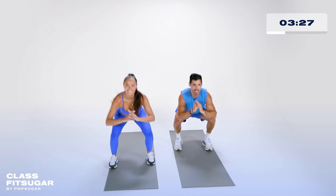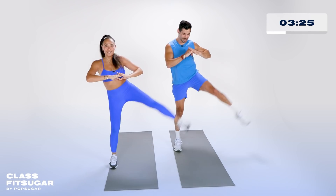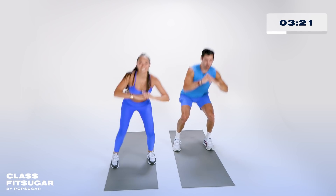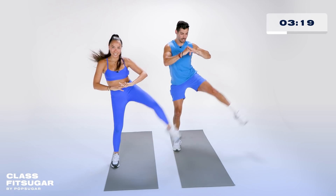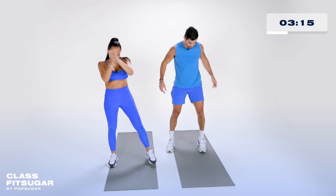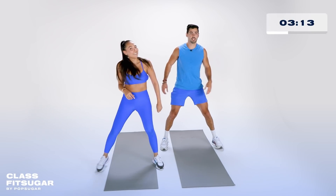Last eight, seven, six — come on team, let's go. Last five, four, three, two, and shake it off. We're going right to the next move. Feet nice and wide, alternating lateral lunges.